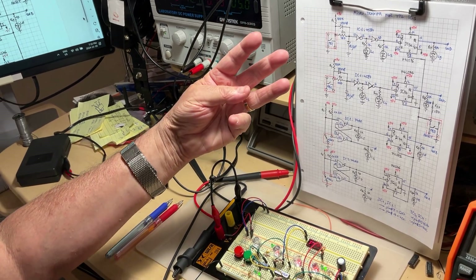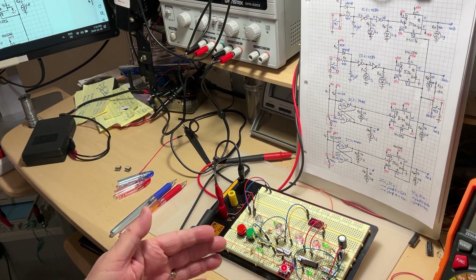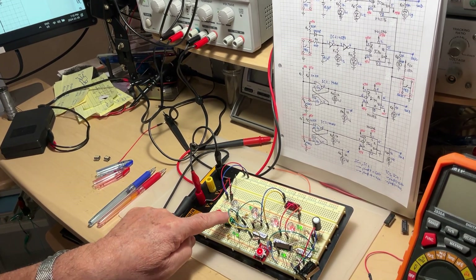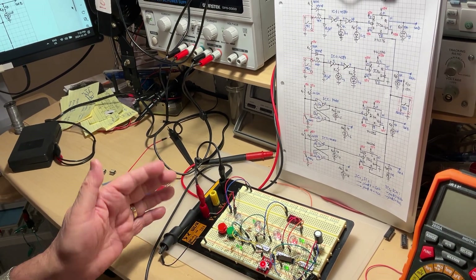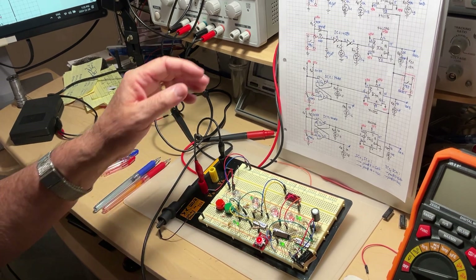The third way is to have a mixture between the two, and this is what I built — because I want to show you that both are working just fine. You can choose either push buttons or micro switches, or combine them, and they're going to work just fine.